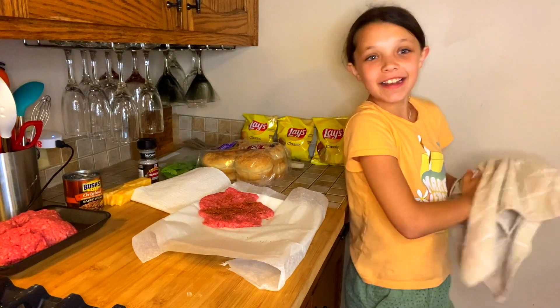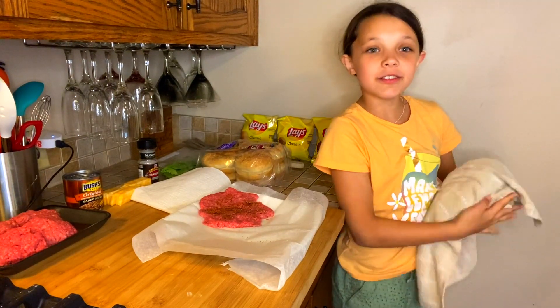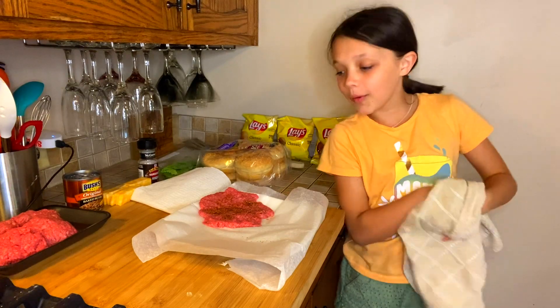Hey guys, thanks for tuning in to Reese Right Now. I'm your host Reese and right now we're making burgers.